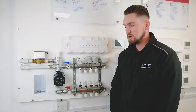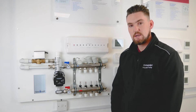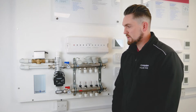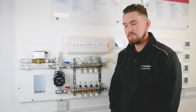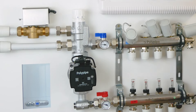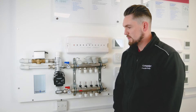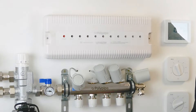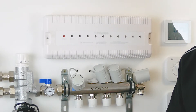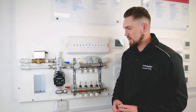Today we're looking at how to set up and balance Polypipe's auto-balancing manifold. First and foremost, we need to make sure we've checked everything, which includes making sure that we put it on a two-port zone valve as part of an S-plan for each manifold. The control pack consists of the blending valve and the pump — this particular pump is a UPM 3 Flex. We also need to make sure the actuators are wired in and the thermostats are wired into the wiring center.